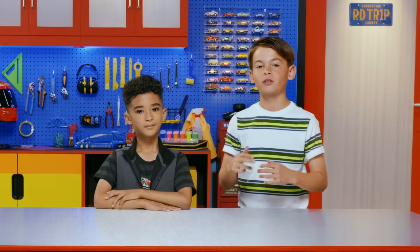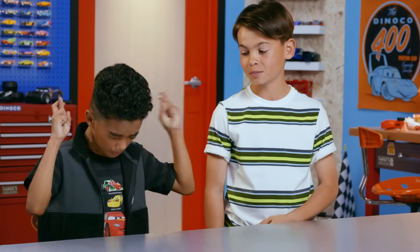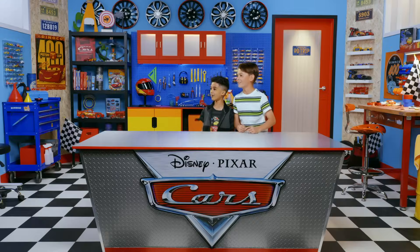Today in The Garage, we're learning the science behind making cars go fast. Actually, I was talking about friction, and I know just the guy to tell us all about it. Miles!